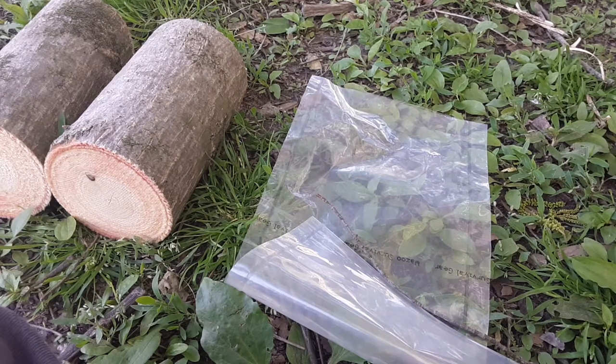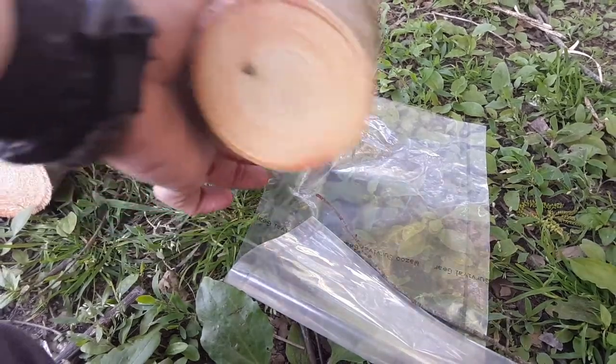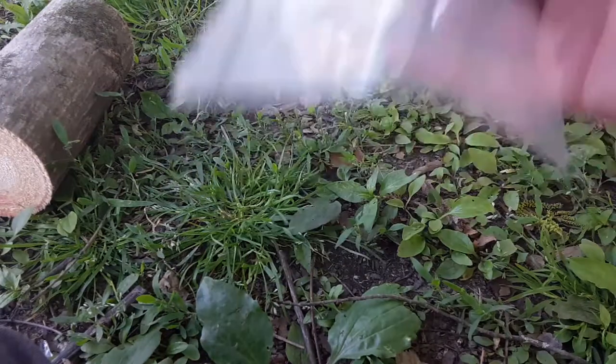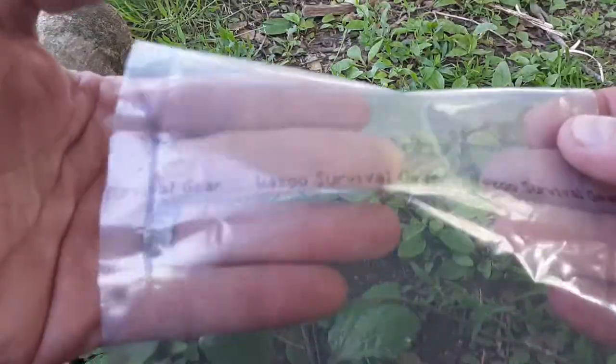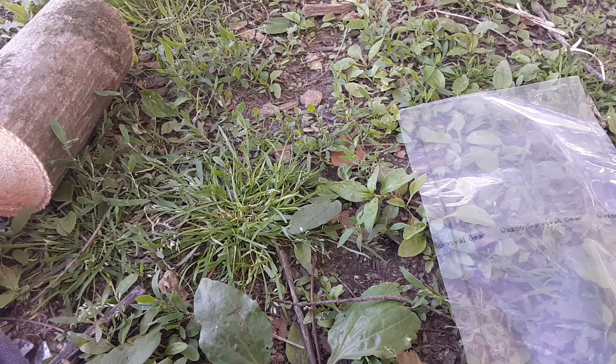Hey guys. I made the bark container with the wazoo bag over the weekend. This is just your wazoo survival gear bag that comes in the H2O kit, and a lot of the adventure kits have it.